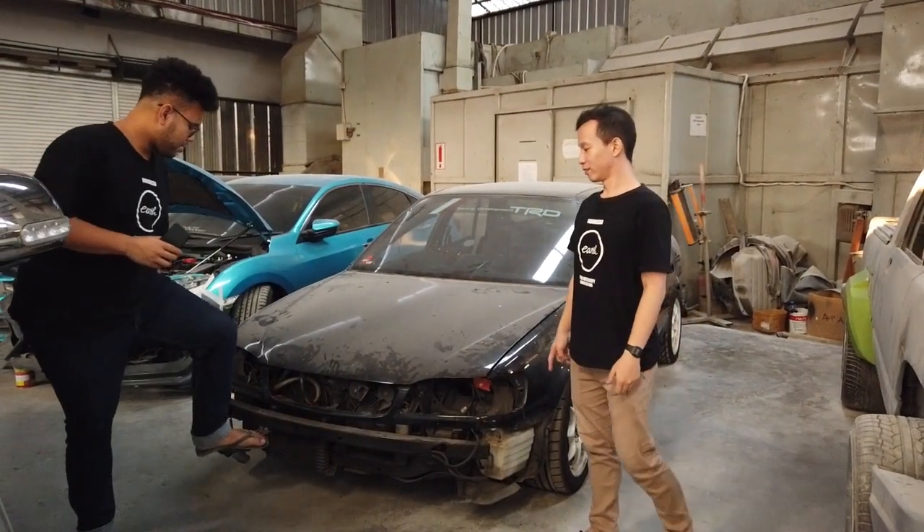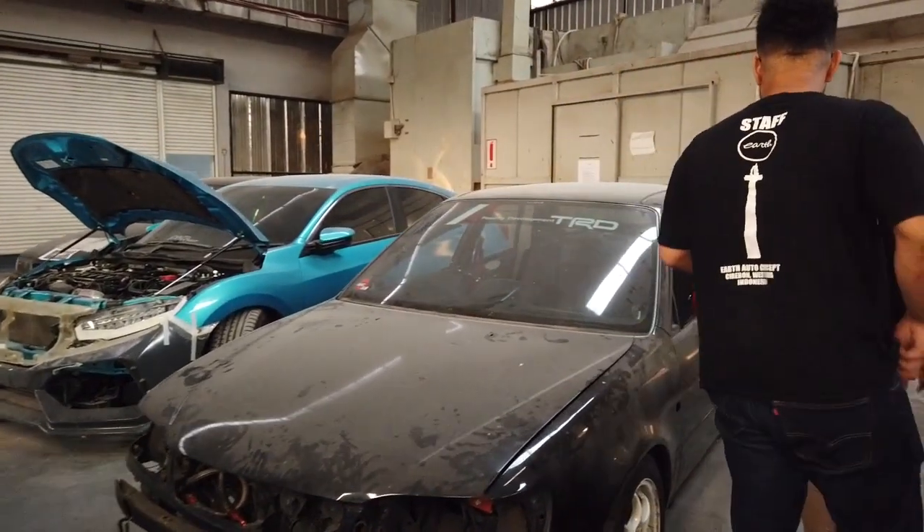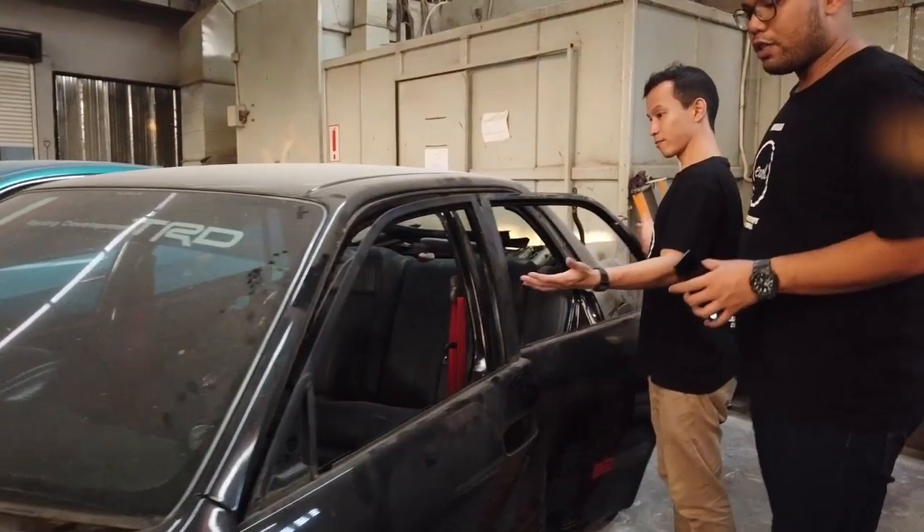Jadi ini towingnya asli ya. Handle-handle semua udah dilepasin. Handle, door trim.